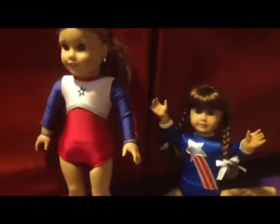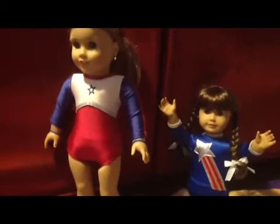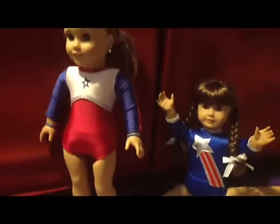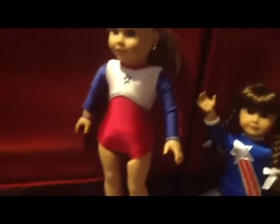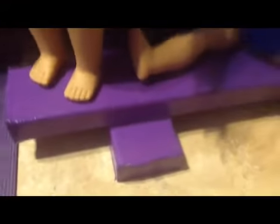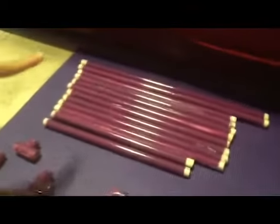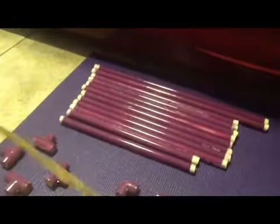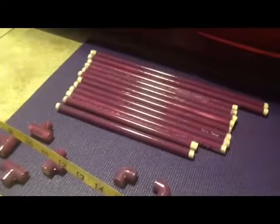Hi everyone, this is MomLovesAgyDolls2 and by request I am going to show all the pieces that are needed to make the double bars for the gymnastics set. The girls are standing on the beam that we made that is just wood and duct tape, and you can see that in our first video where this was actually made. But we are concentrating on the bars that were by request, and I am going to show you how many pieces you need and the sizes.